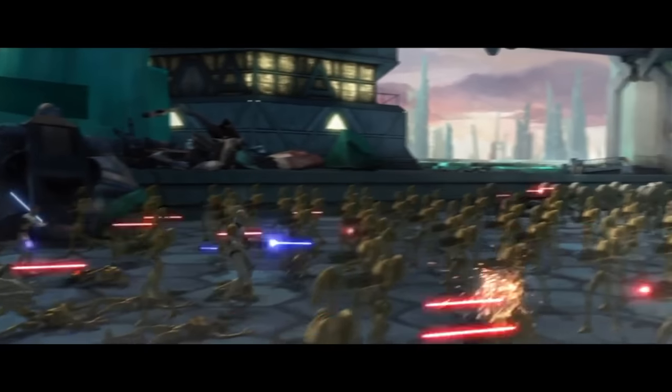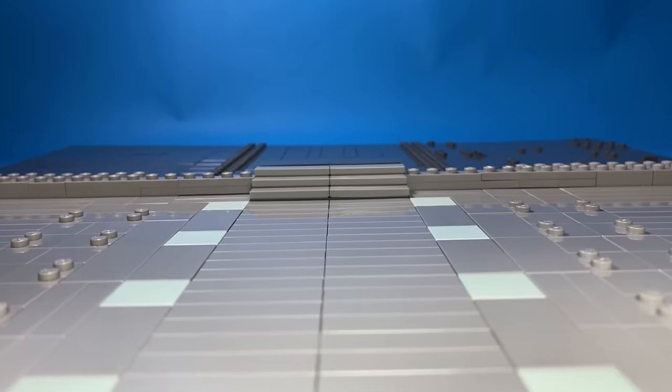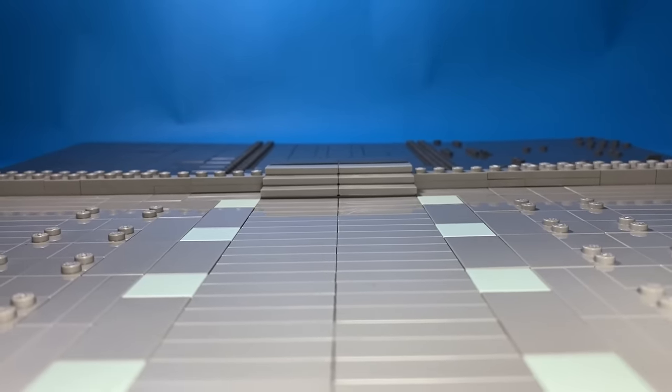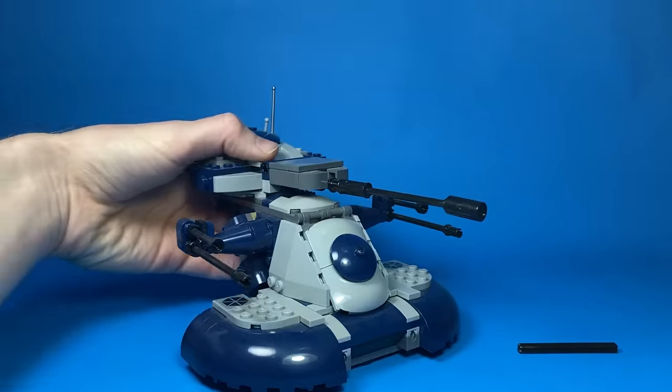One of the most iconic scenes from the first season of The Clone Wars is on Christophsis when this clone punches a droid. Then he realizes he probably broke his hand and gets shot and killed. I started by using some tiles on a base plate for the ground, then modified a LEGO Separatist tank by shortening the big cannon and added it to the background.